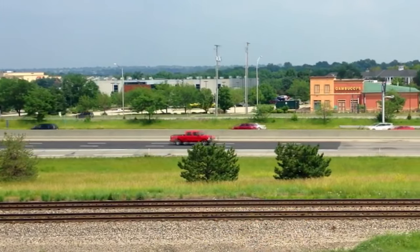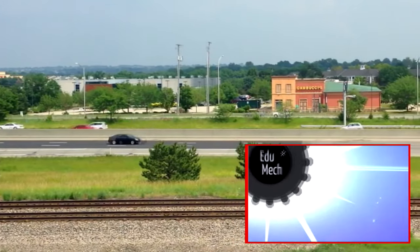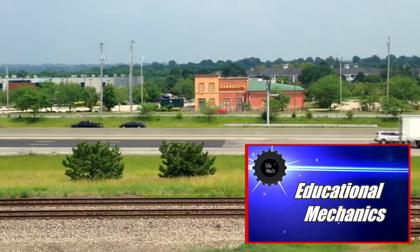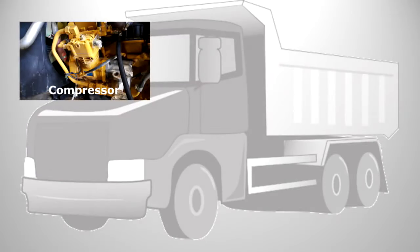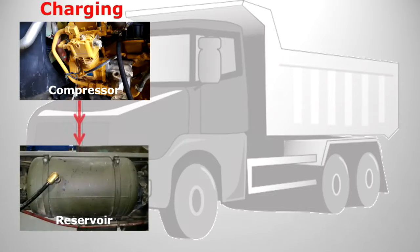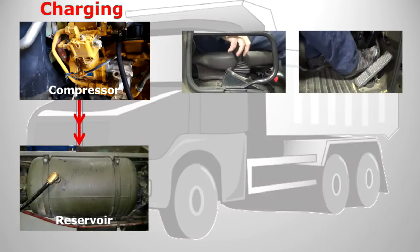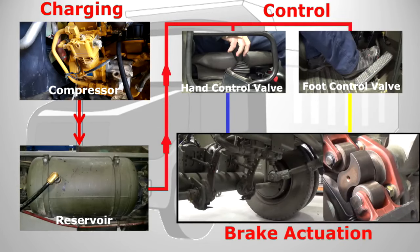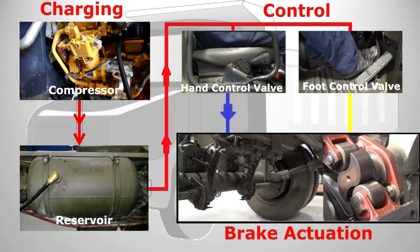A quick recap on what we already know, but if you want a refresher have a look at our introduction to air brakes video — there's also a link down in the description. On our air braking system we've got an engine-driven compressor that supplies a reservoir which holds compressed air ready for use. The reservoir supplies the driver's controls. The driver controls where the air goes using the foot control valve for the service brakes, and the hand control valve for the secondary and parking brakes.